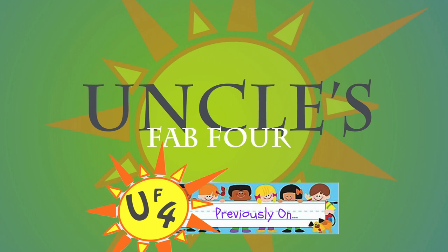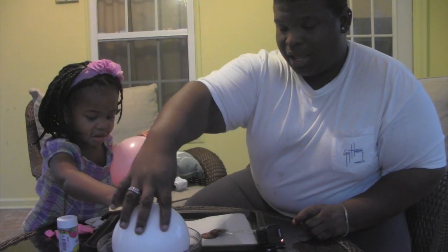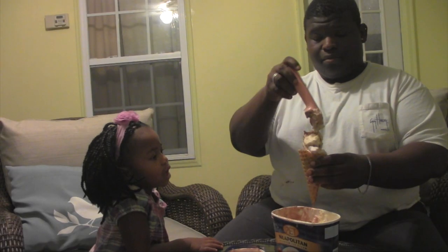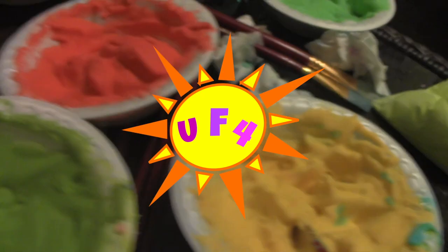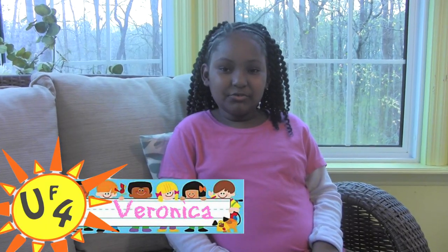Previously on Uncle's Fab Four, Uncle Sean and Kaden made some chocolate bowls — well, at least tried to — but they had lots of fun in the end and got to eat some tasty treats. Hi everybody, my name is Veronica and this is my episode.